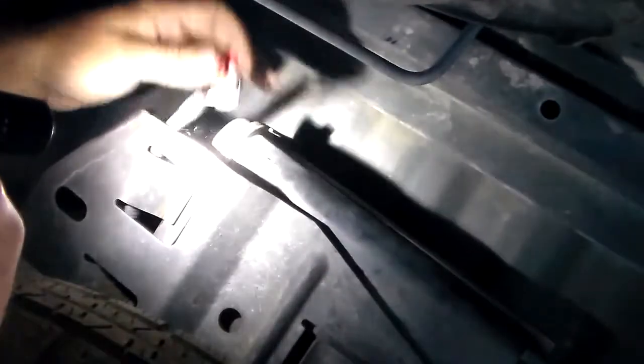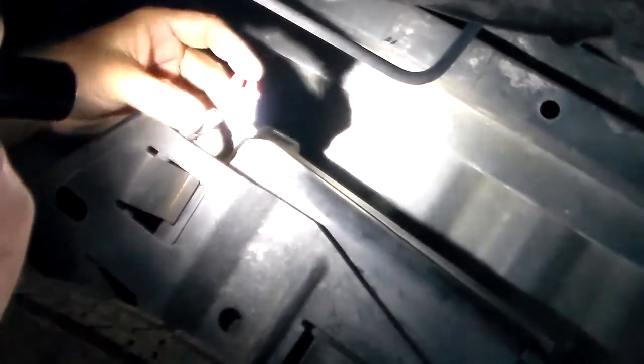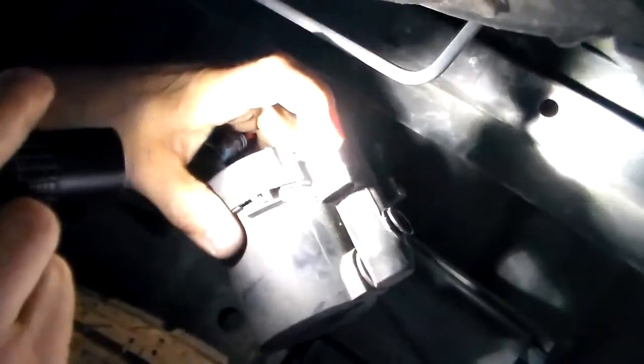Okay, I see the plug. The plug: white wire goes to the inside, orange wire goes to the outside. White wire goes to the inside, orange wire goes to the outside.